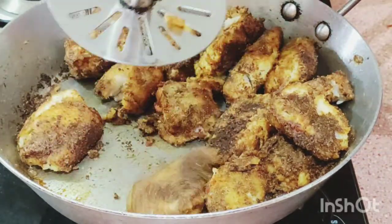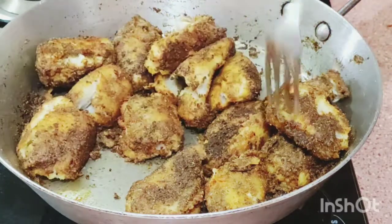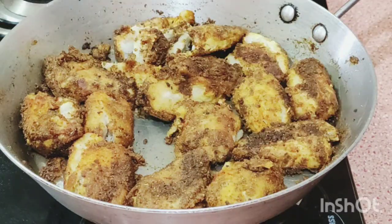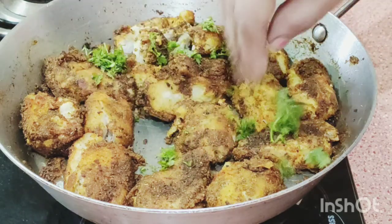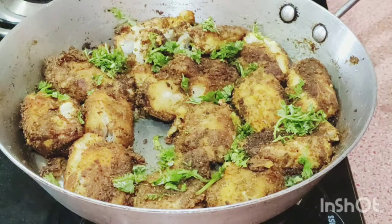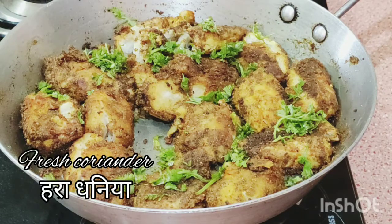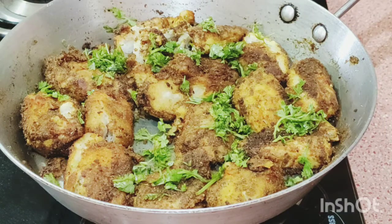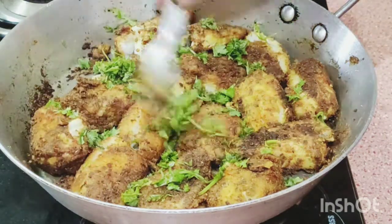This is the fresh coriander — a handful of fresh coriander. This is done. Our masala taro root vegetable is ready.